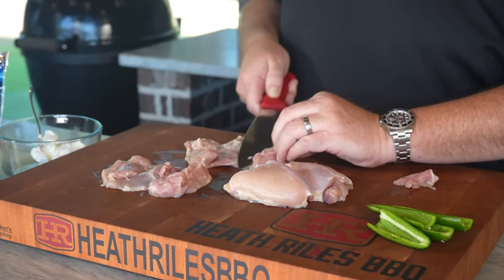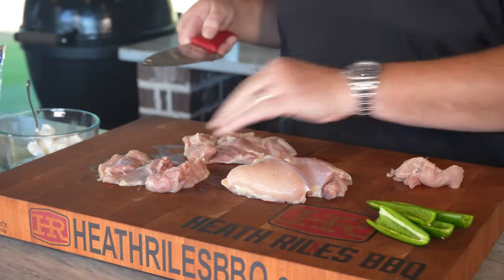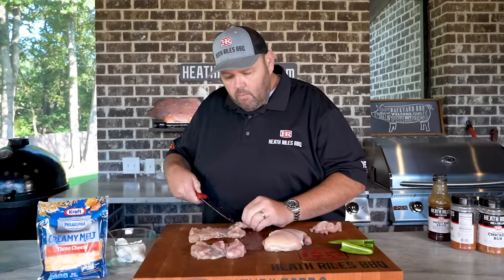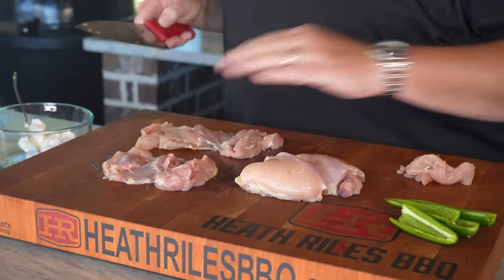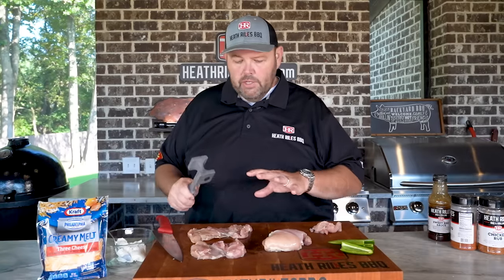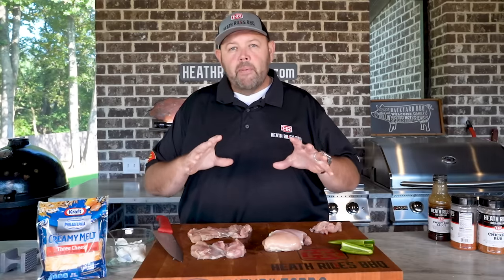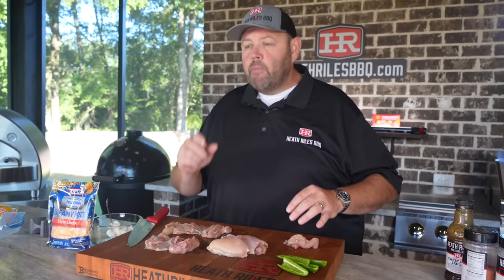You can just roll this back, see — like that right there. You can keep it on there if you want. Kind of roll that back too. You can see that laid out nice. We're going to take our mallet and beat down on it just a little bit, lay some plastic on top of it, just to smash those down and get them a little more uniform. Then we're going to get our cream cheese and cheese mixed up with a little bit of barbecue rub in it.